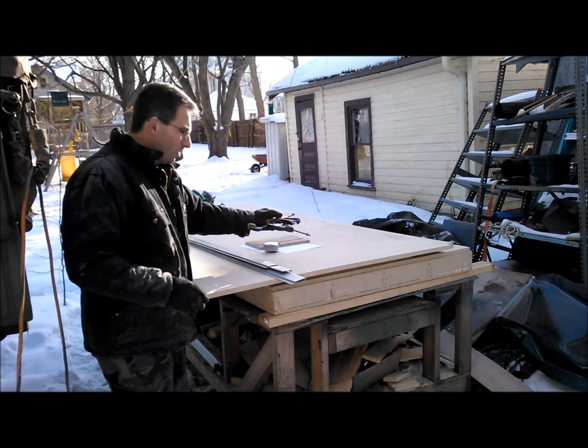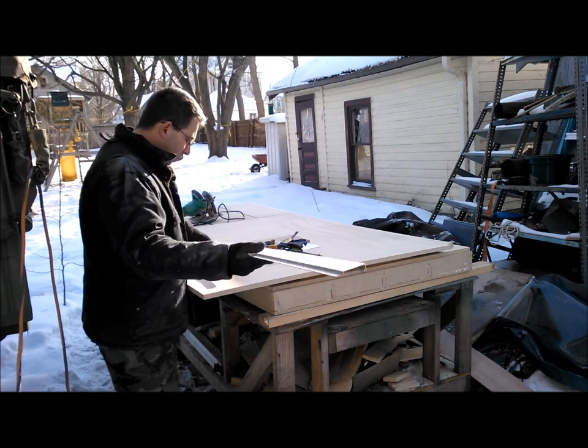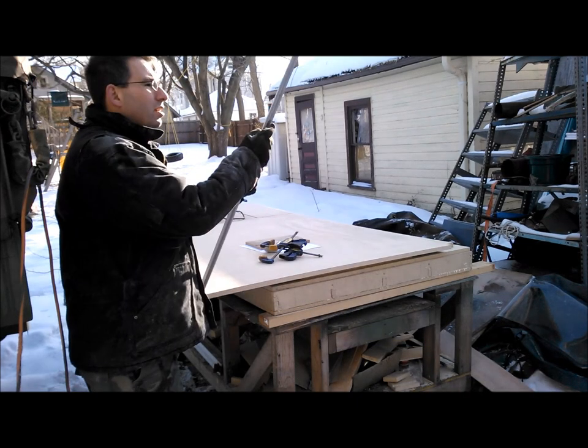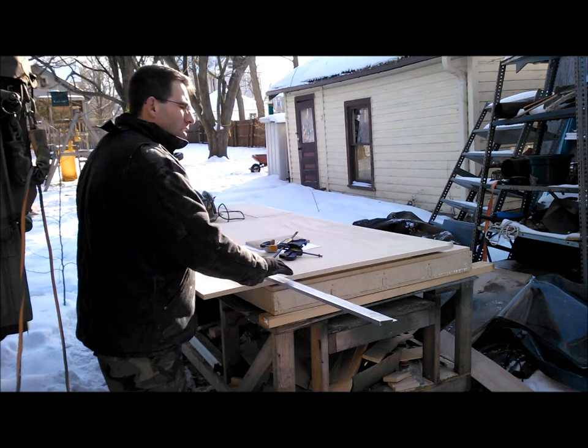As I often do around here, I've changed my mind and decided I can do a little bit more. What we're going to get started on is the router table portion of this build.